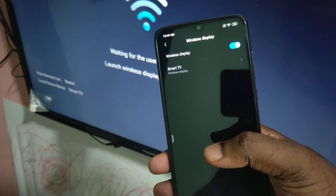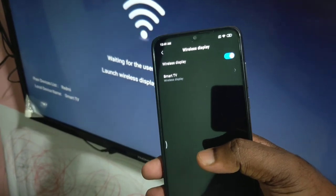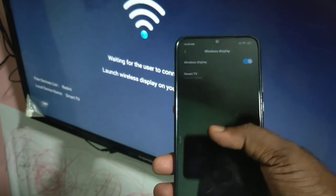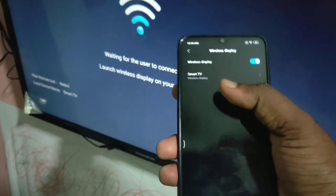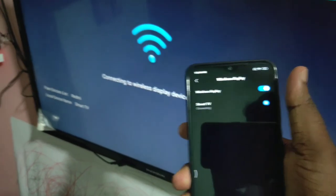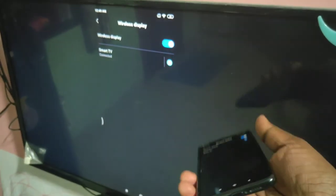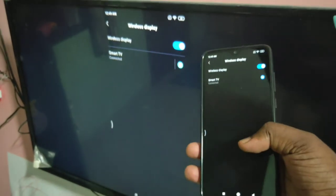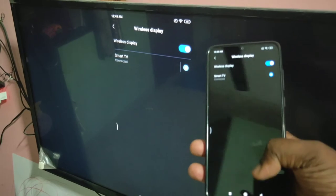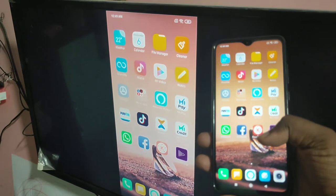Now on the mobile phone, you can see the name of your smart TV. Just tap on this — you can see it's connecting. Connected. Now you can see you can just browse.